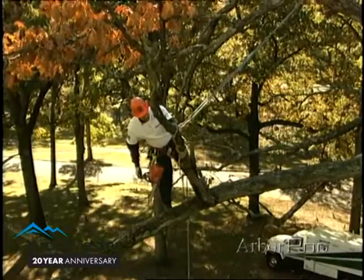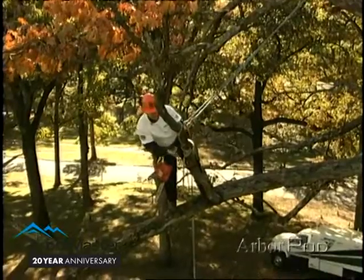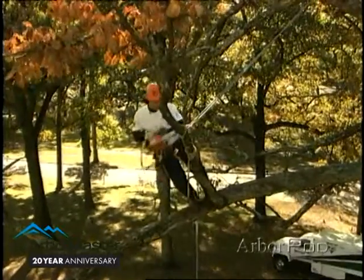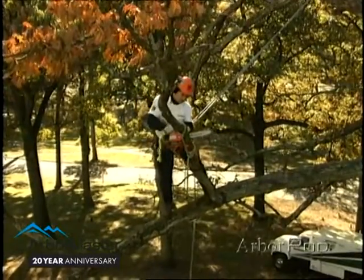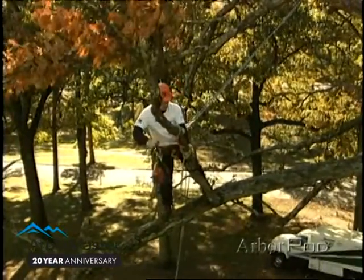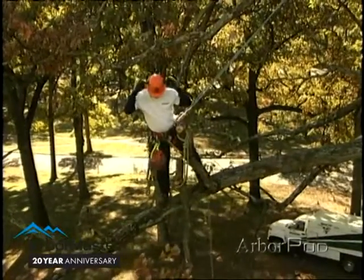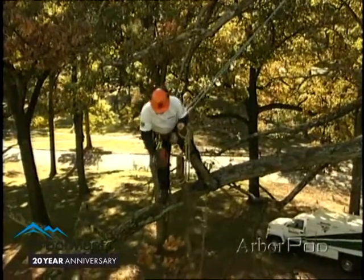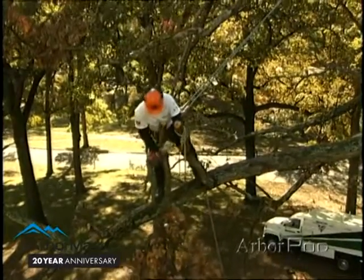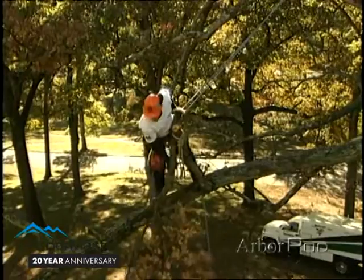Now I can make this top cut with my chainsaw, or I could feasibly make it with my hand saw, and the sling will catch it. Stand clear below. This way I can keep everything nice and tight, no hardware in the system, and now I can lift it up, unhook it, and toss it.